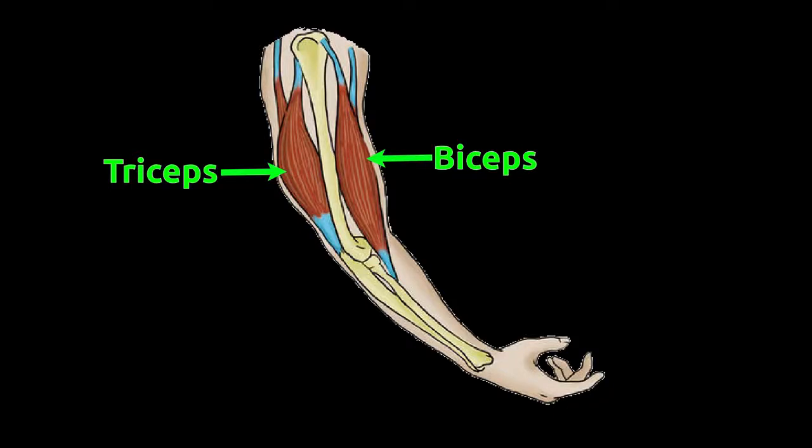Forearm bones are covered with biceps muscles and triceps muscles. The forearm bone is connected to upper arm muscles by tissues called tendons.